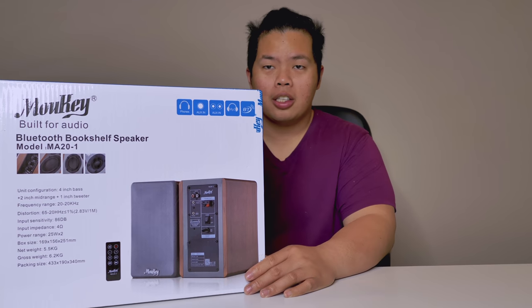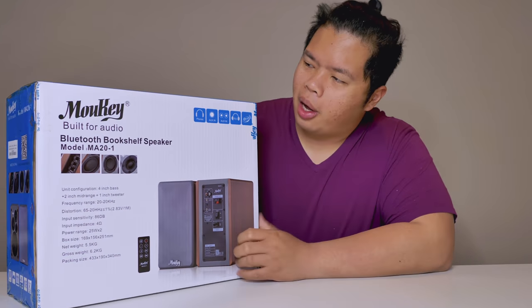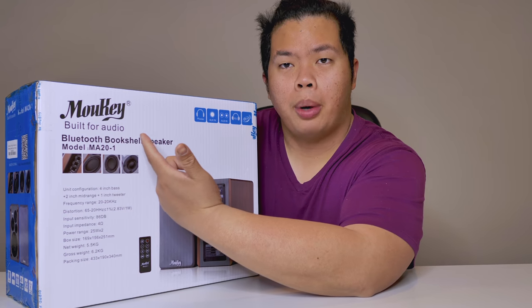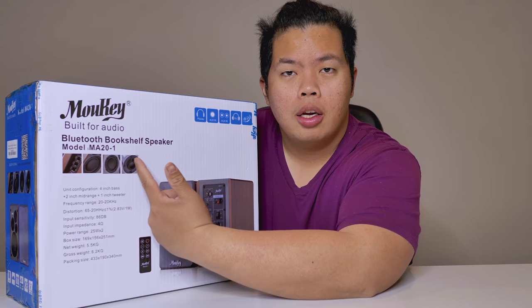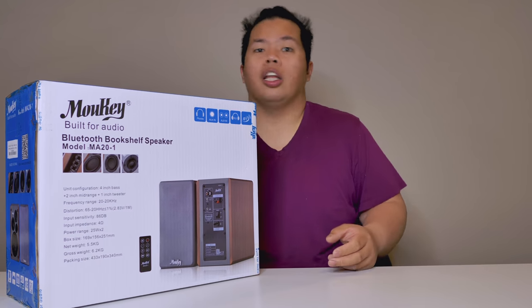Look at this massive thing! This one's by Moki Bluetooth bookshelf speakers. Today we're going to find out if it's any good or not.